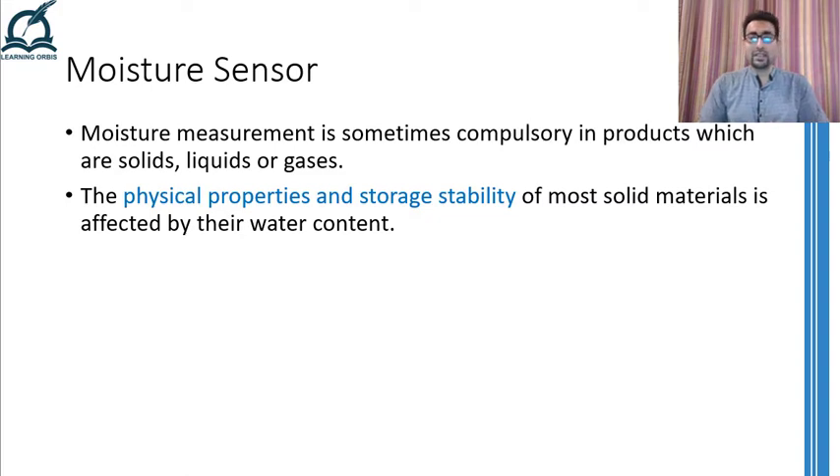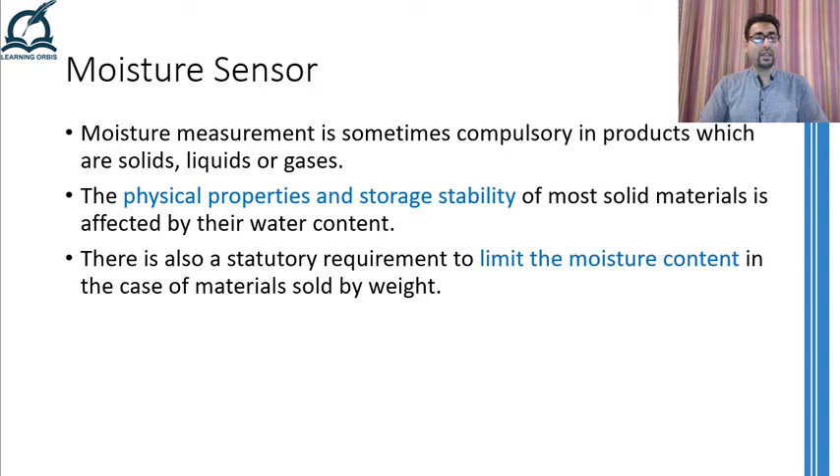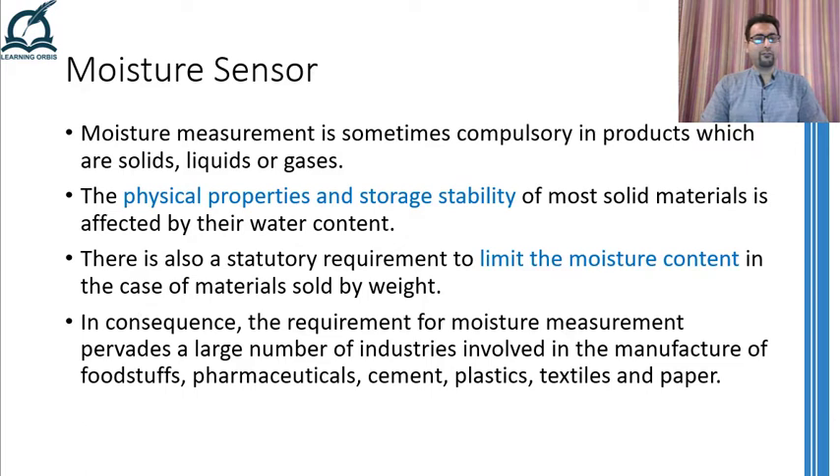Not just in everyday life, but this is equally applicable in industrial settings as well. Moreover, not just the physical and storage properties are of concern, but moisture contents are limited in the products that are sold by weight. Because if they have more than the required moisture in them, their weight is going to rise and the customers will get less quantity of what they wanted and more quantity of water. Therefore, moisture control in industries related to foodstuffs, pharmaceuticals, cement, plastics, textiles, and paper manufacturing is of prime importance. But for controlling moisture, the first thing we need to do is measure it.